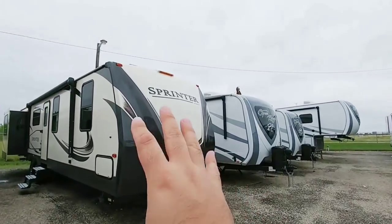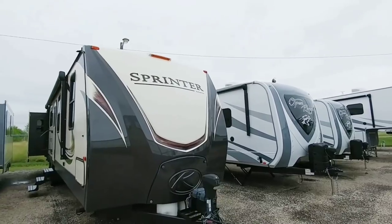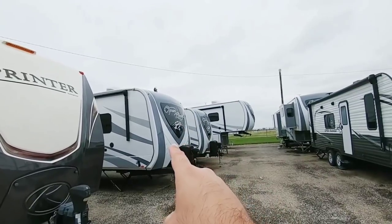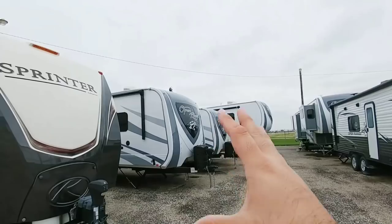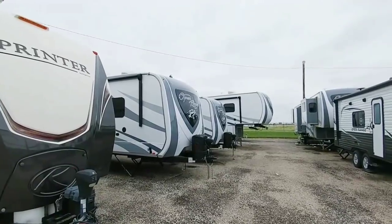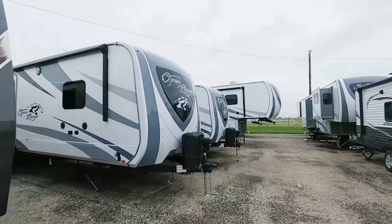So last time we were here we took a look at this sprinter and I was talking to you about weight ratings and what's safe to tow with certain types of trucks. When I wrapped up filming, I went inside this unit right here because it's roughly the same length and roughly the same gross vehicle weight — about 11,500 pounds — and I wanted to take a closer look because it's very impressive. It reminds me a lot of a fifth wheel and the type of floor plan that I truly prefer. So let's take a look at this Open Range and see what it's all about.